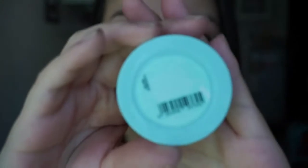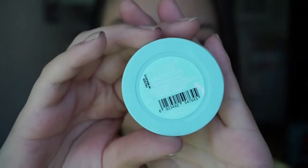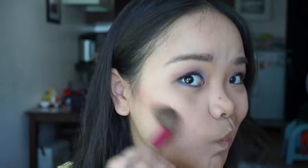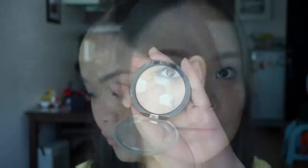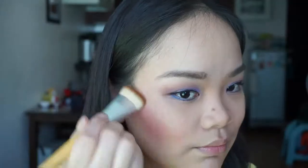For blush, I'm using my new Maybelline Clear Smooth Blush in Fresh Coral. It's matte and also pigmented. To highlight my face, I'm using Etude House's Secret Beam just on the high points of my face and also on the bridge of my nose.